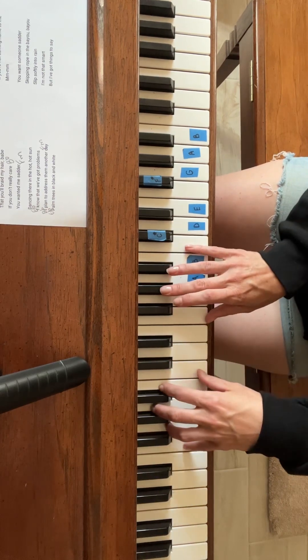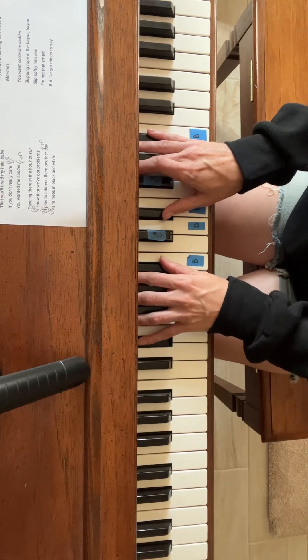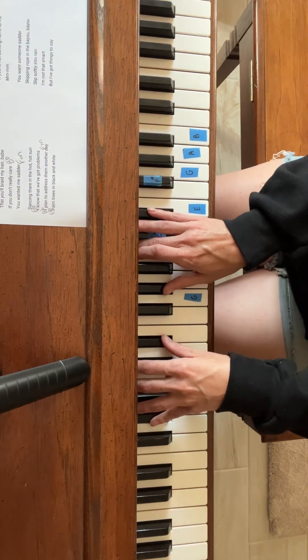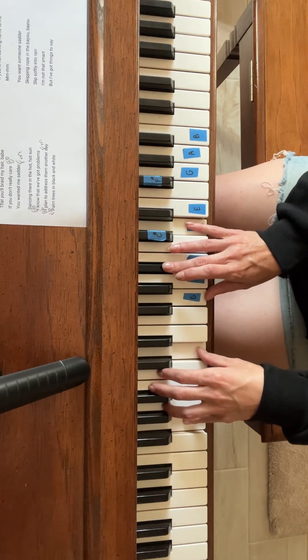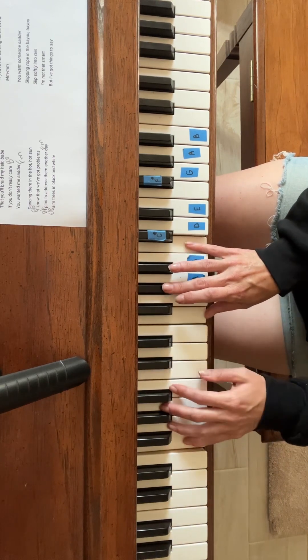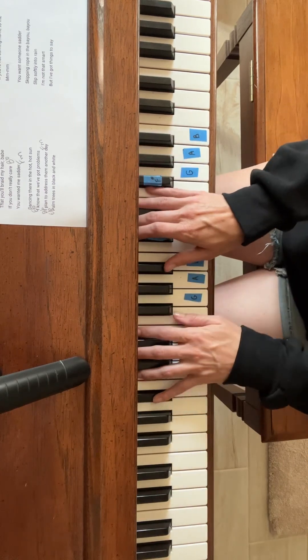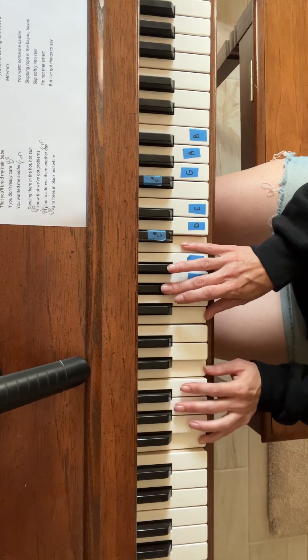And then I was on the stairs — F minor. Ella Fitzgerald in the air. E flat. Feeling hella rare. A flat. Baby, don't you dare say — G minor. You'll braid my hair, babe. And then again — F minor. Don't you dare say. E flat. That you'll braid my hair, babe. B flat. You don't really care. You wanted me sadder.